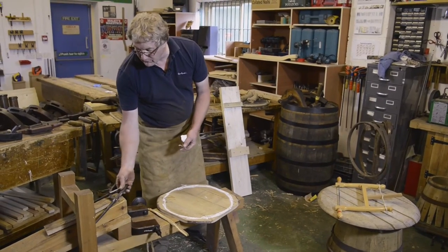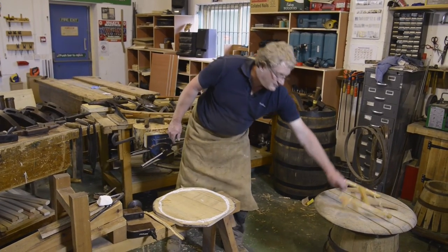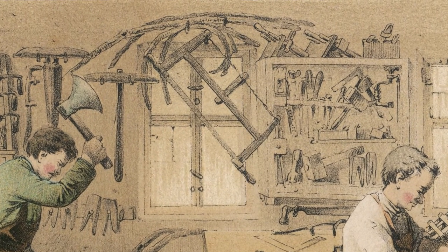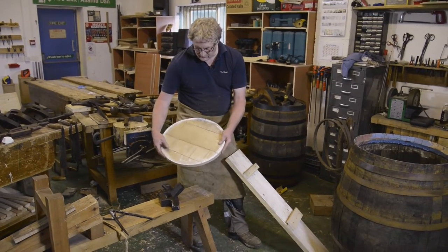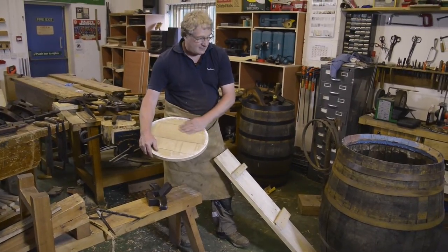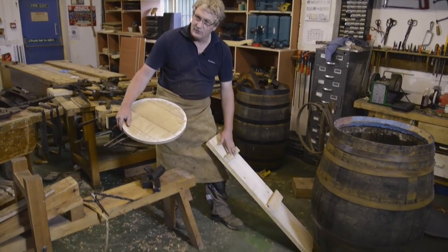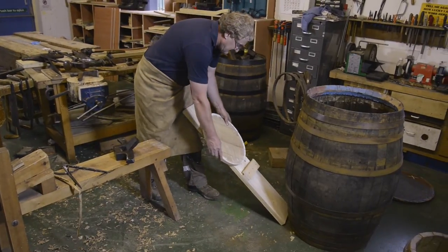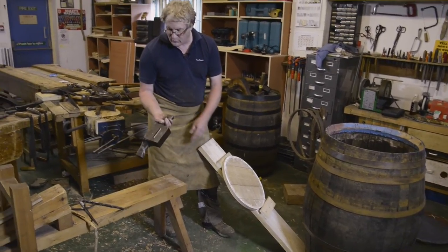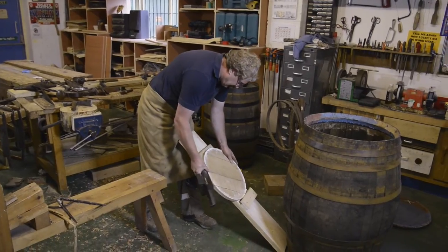The next stage is to cut the head round. In the past, we would use a tool called a bow saw, but today we're going to use a bandsaw. Having cut the head round, it's important that we make sure all the edges are perfectly flush. To do that, we've got what we call a heading board — a heading board is a form of clamp. We can put the timber in there; this is what we call a heading swift, which works something like a big spokeshave.